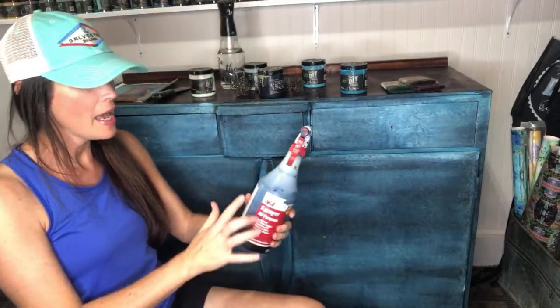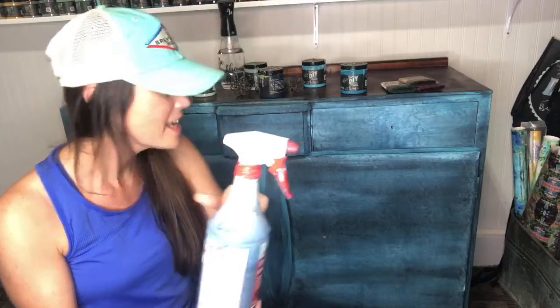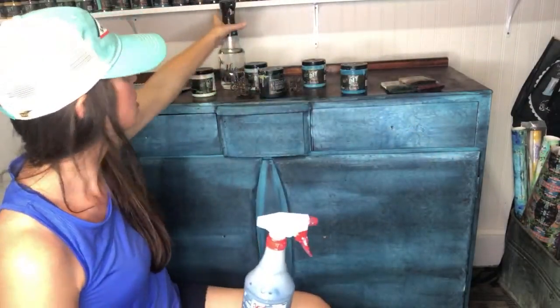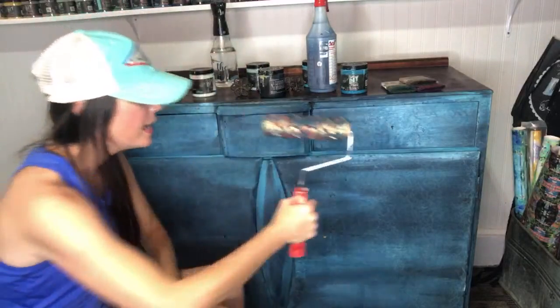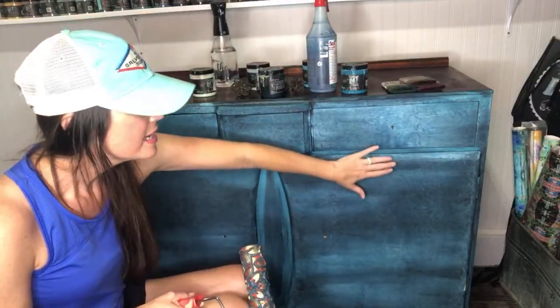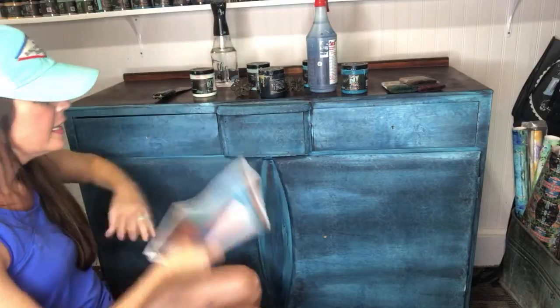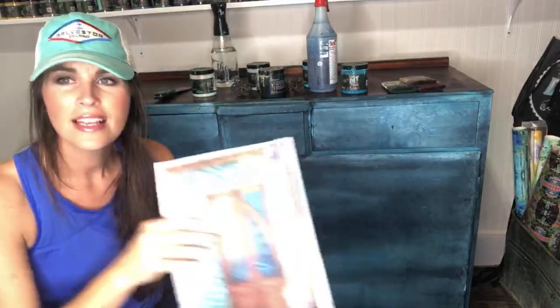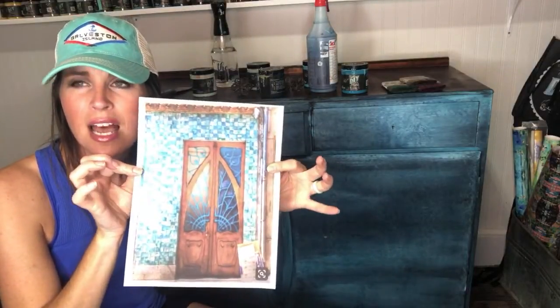We sprayed the Hey Sailor all over it and let it drip, then sprayed a little bit of water and let that drip a bit more. Then we took the lotus roller — with nothing on it — and rolled down the front as the water dripped and dried. It left a little bit of a pattern. If you see the pattern here, that's the lotus roller.